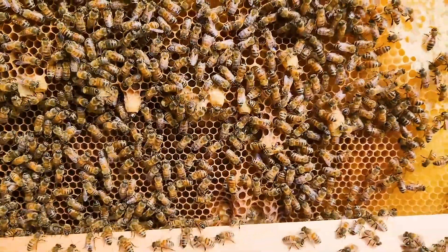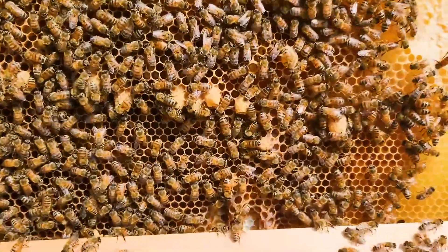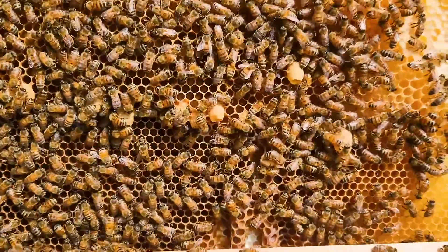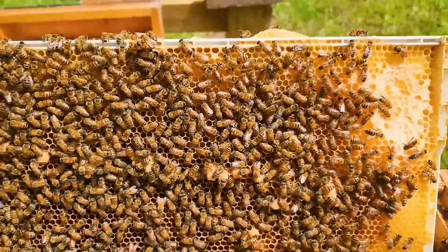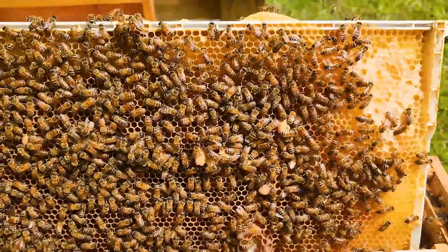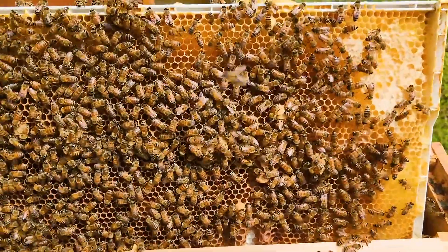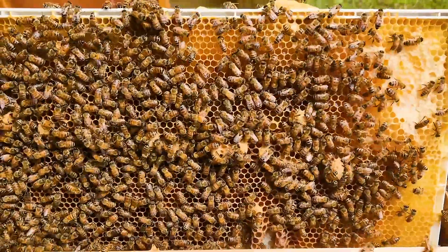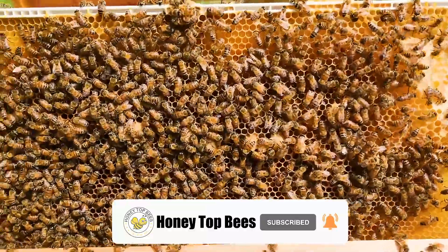I didn't think that they had a queen, and now I'm just going to go ahead and let them raise their own queen. When these queen cells get capped over, I may pull a few of them and use them in splits or something. This is just a way you can test if you don't know for sure — if you think you may not have a queen, put a frame of eggs from another hive in there. Have at least two hives when you get started in beekeeping. All right, that's it for today, just a short video. Take care.